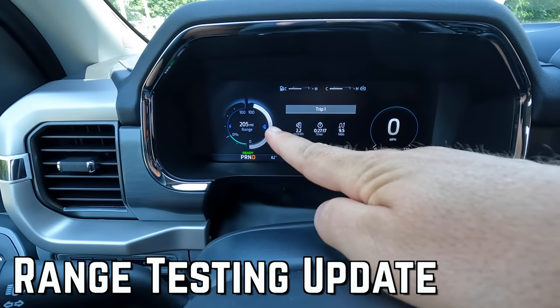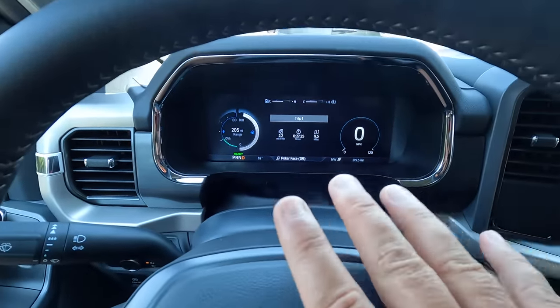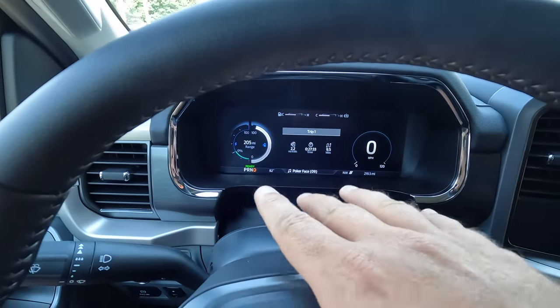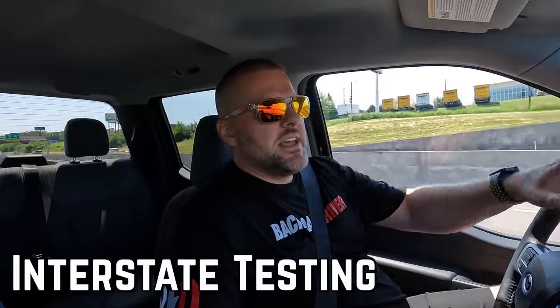We've been about nine and a half miles and we've only used about nine or ten miles of range. We've been driving this thing like complete morons — lighting them up every chance we get — and we're only using the amount of range that the computer said we would. That's insane. We're getting up to speed on the interstate now, and after hitting those curves as hard as I possibly could, with this weight being so much lower, it feels like you can drive this closer to a Mustang GT than it does a traditional F-150. I wasn't expecting that.